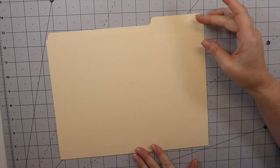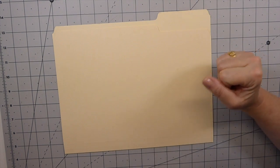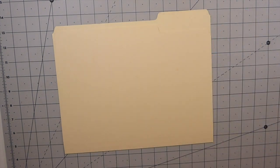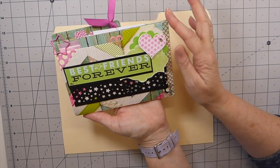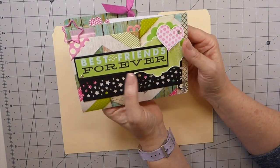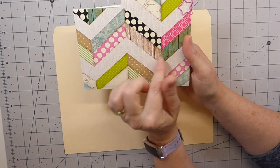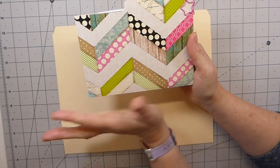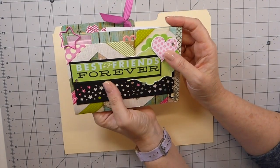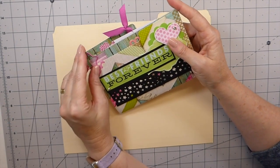I haven't done this in a long time, so I don't have one in the style we're going to do it in. I do have one I made many years ago that I'll share — just be prepared, my style has evolved and it's very bright and colorful. What inspired me at the time was finding these file folders from Tuesday Morning. I fell in love with them because of the teals and the lines.